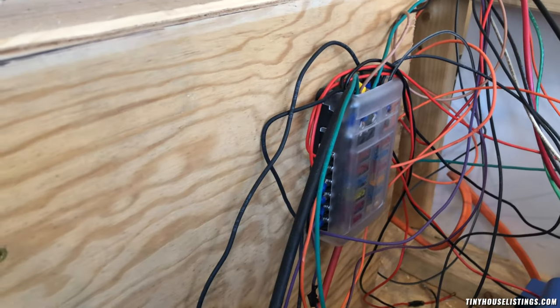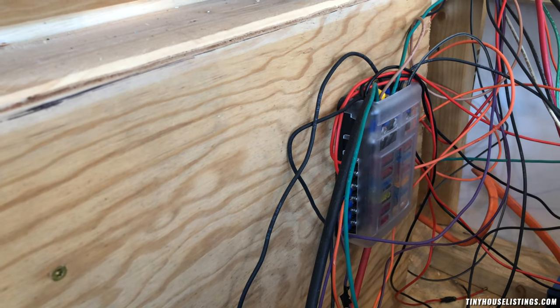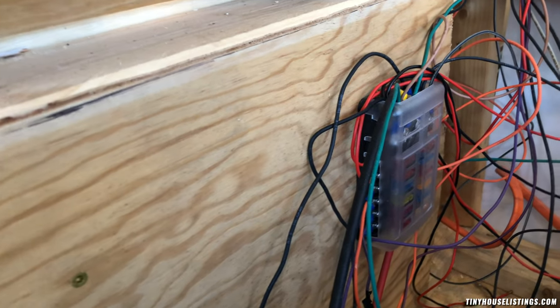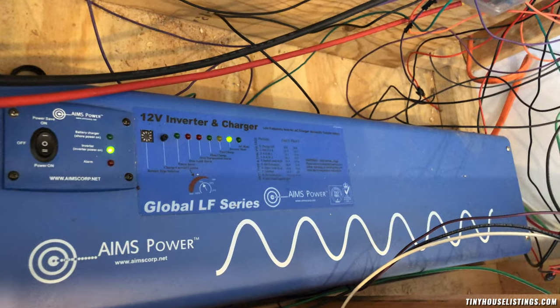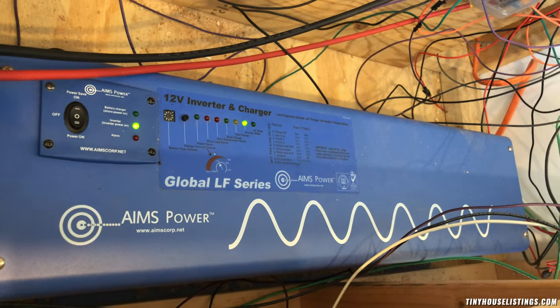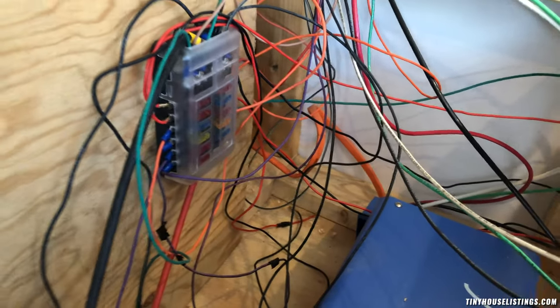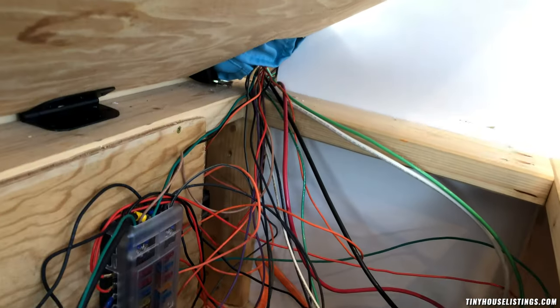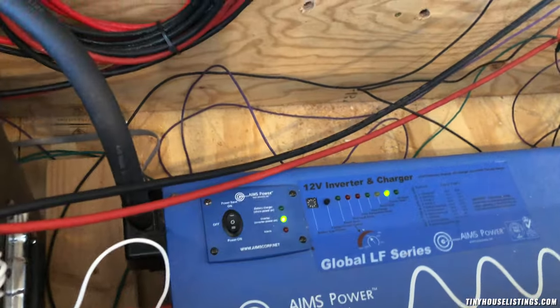Over here is the DC panel — it has all the DC 12-volt stuff including the charging ports and the lights, which are all 12-volt. This is the inverter. I picked a huge inverter because I wanted to be able to run the AC off of it, but I don't currently have enough battery capacity installed for that — though you could if you added more batteries. The large orange cable is for the 30-amp connection going directly into the inverter, which also connects back to the 120/240-volt panel.